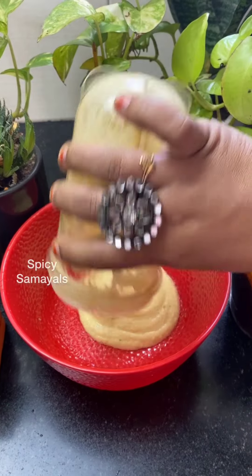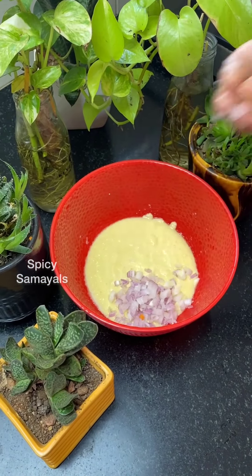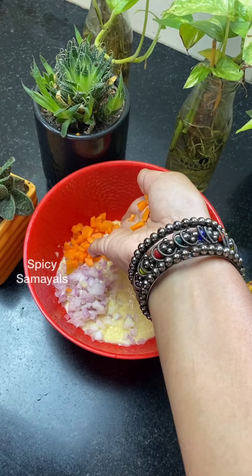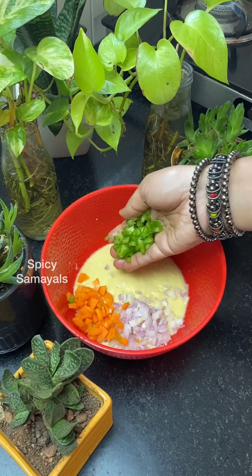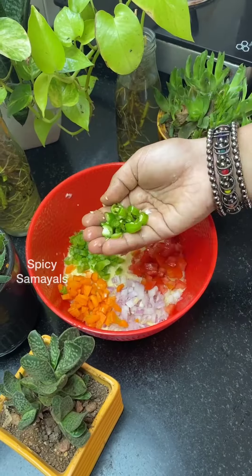This is a bowl. This is also a vegetable — it's a tiny cabbage. There is one deep carrot. You can use a bag too. Two mushrooms are mixed.